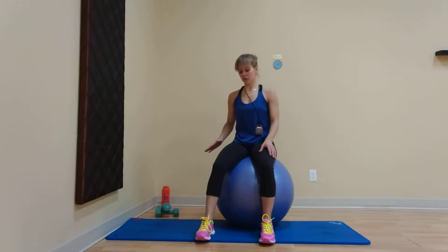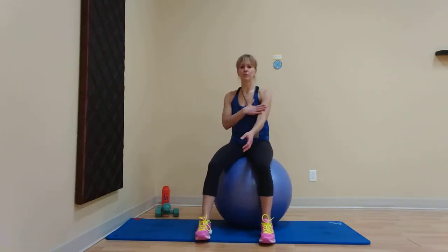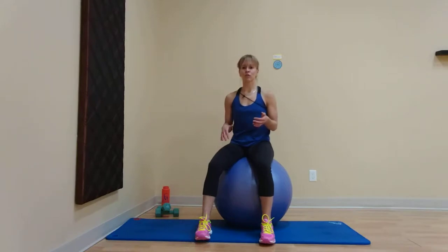Hi everyone. Today we're going to need a ball, a mat, and a medium set of weights for biceps — so front of the arm. We have six exercises, one minute each. You're going to work through the circuit three times. You and I are going to work together once, then you'll repeat it two more times after that. Don't forget the warm-up and cool-down, both on YouTube.